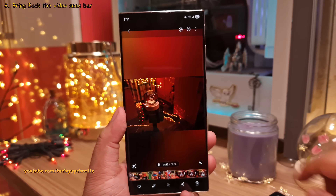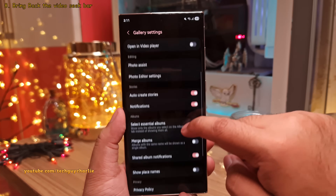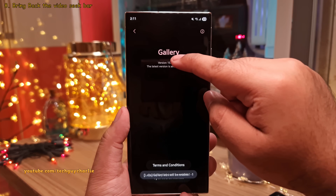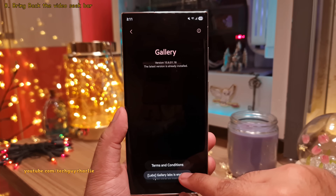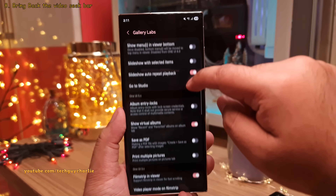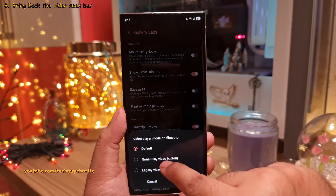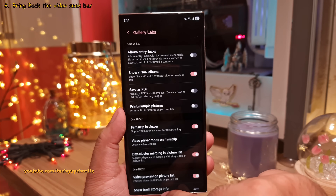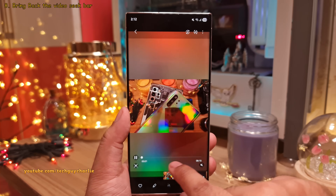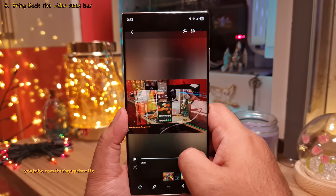In the gallery, tap on the hamburger menu and head into settings. Scroll down and open About Gallery. Repeatedly tap on the version until you see a message saying 'Gallery Labs is enabled.' Then go back, scroll down and open Gallery Labs. Scroll down to One UI 3.x and change the video player mode from default to legacy video seek bar, then quit the gallery. Now when you relaunch the gallery and open a video, it's going to show a dedicated video seek bar — it's easier to seek through a video this way than using the film strip.